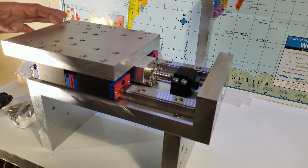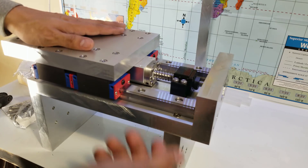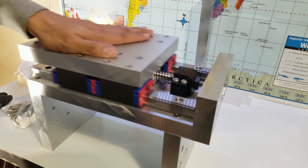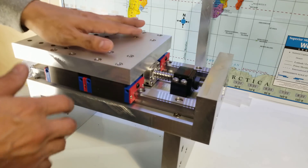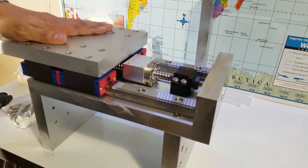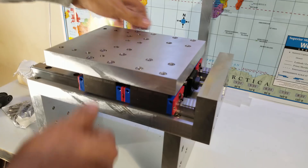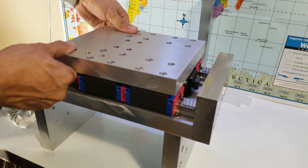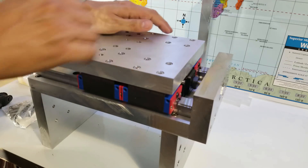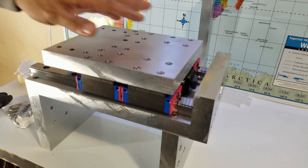Before I attach the ball screw to the top plate, I want to show you how it actually moves. It's a little harder to move, but there's no slack or anything moving, so it's very solid and it will work.